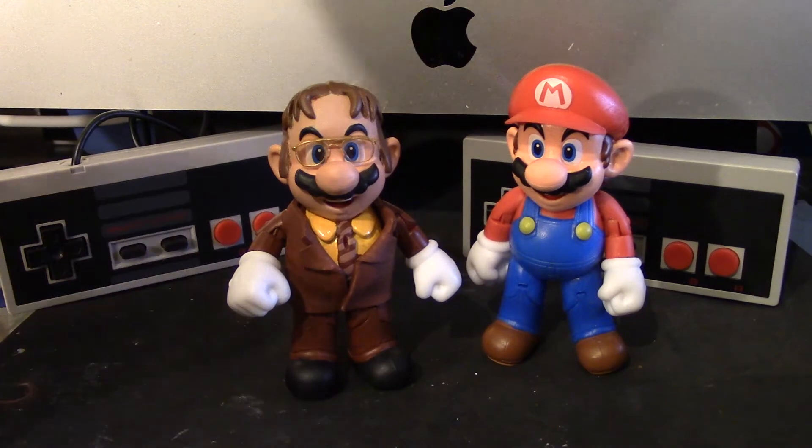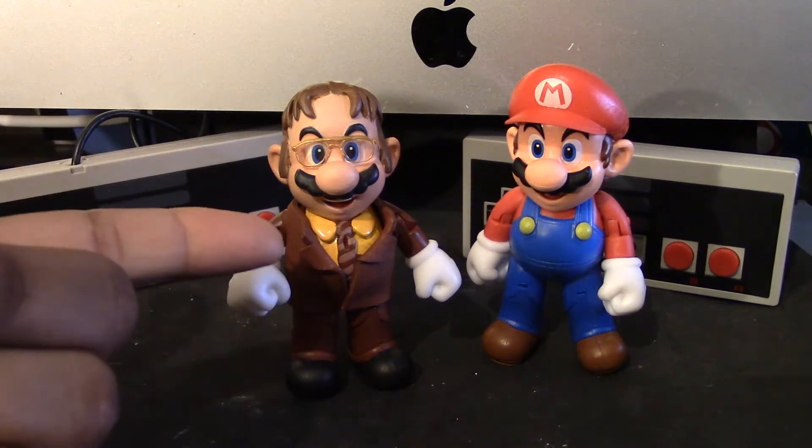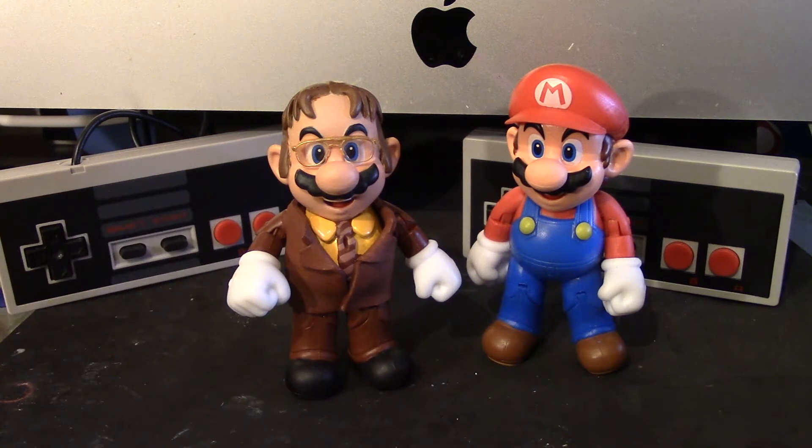Pretty much what I did is with the clay, I sculpted the hair, the collar, and the tie. I think that's pretty much it when it comes to the clay.